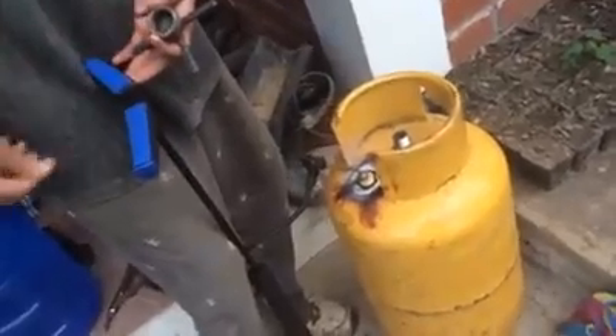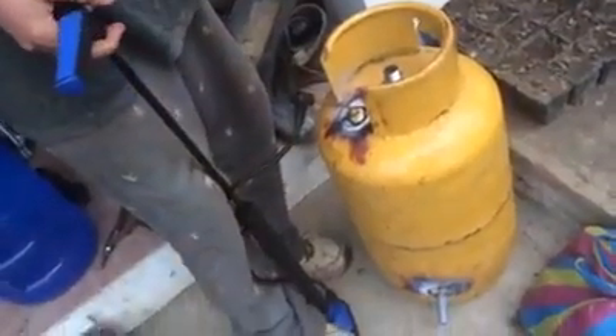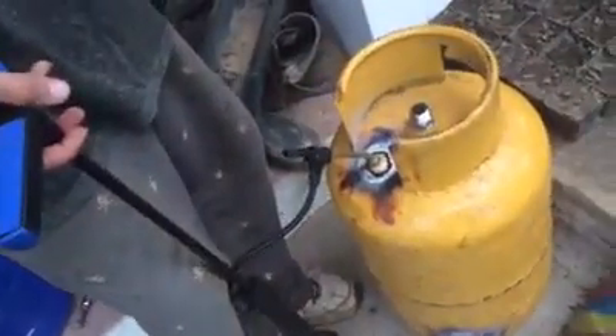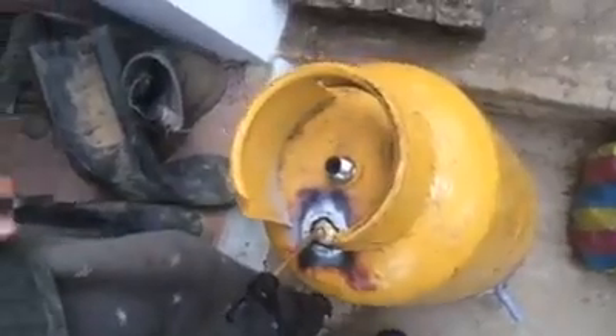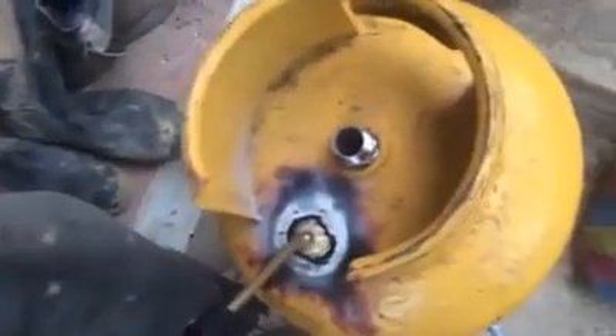Hey folks, Peter and Jason here at Terafrutus. We've got some progress on our Boucherie bamboo treatment system. As you can see, this is an old propane tank that has been properly purged. We brought it to the metal shop today.